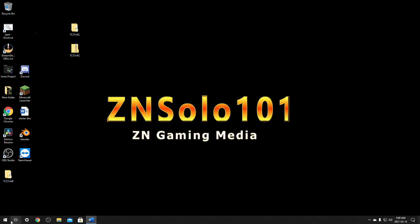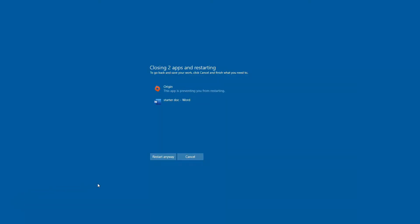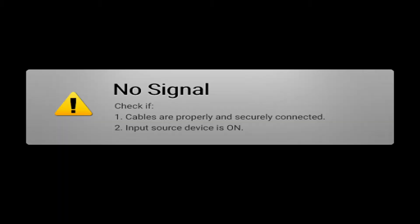Let's restart the computer. First thing when the screen goes black, make sure you start spamming the Delete button right away. You have to start clicking it as soon as the screen goes black — just spam it until it comes back up, which should only take a few seconds.